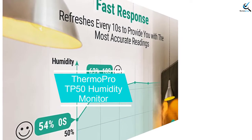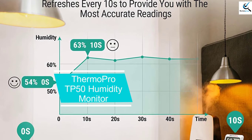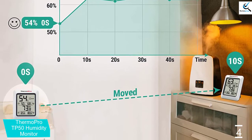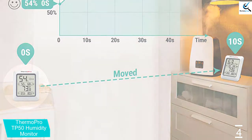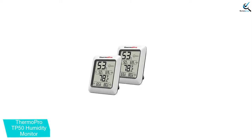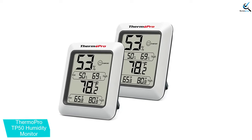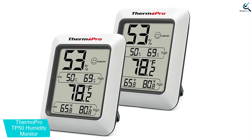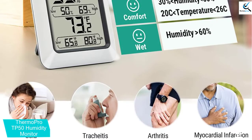Moving on at number 4, we have the ThermoPro TP50 Humidity Monitor. The TP50 has a humidity meter that features a humidity level icon that shows the air condition. This air comfort indicator shows you if the air inside your incubator is wet, dry, or comfortable for the eggs to hatch in. Another feature is the hygrometer digital thermometer screen that shows low and high temperature as well as humidity records. With this thermometer hygrometer, you are assured of humidity and temperature monitoring for ideal incubator conditions.